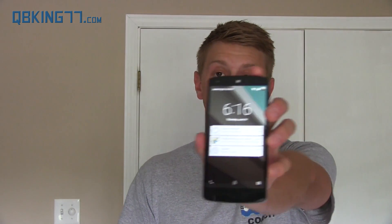Hey everyone, Tim Schofield here from QBKing77.com doing a hands-on video of the latest preview build of Android L. We're not exactly sure what it's going to be called. It's speculated that it will be called Lollipop — they do go in alphabetical order, KitKat was last. It's also speculated that it will be called version 5.0 as opposed to 4.4, which is KitKat.